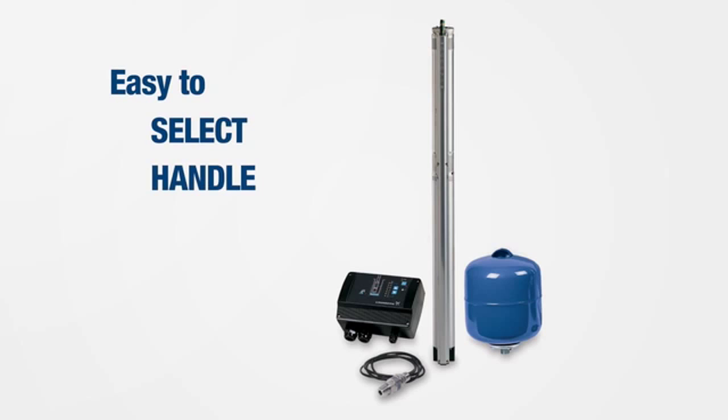The pressure will always remain the same despite varying demands. It's easy to select, handle, install, start up, and operate. With Grundfos, you can be assured of evolved technology made simple.